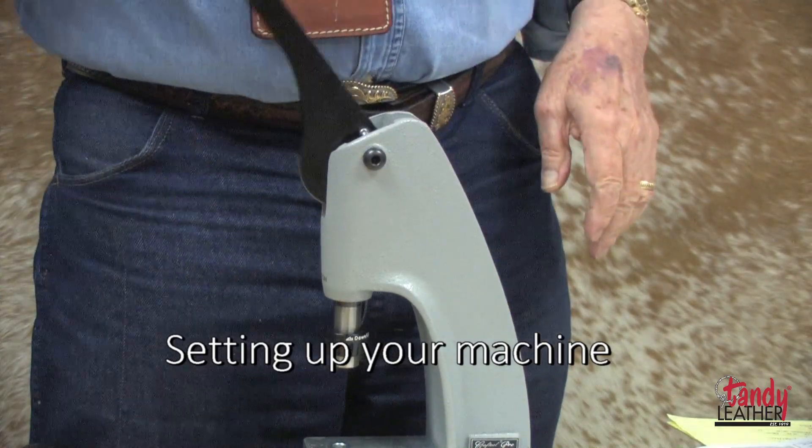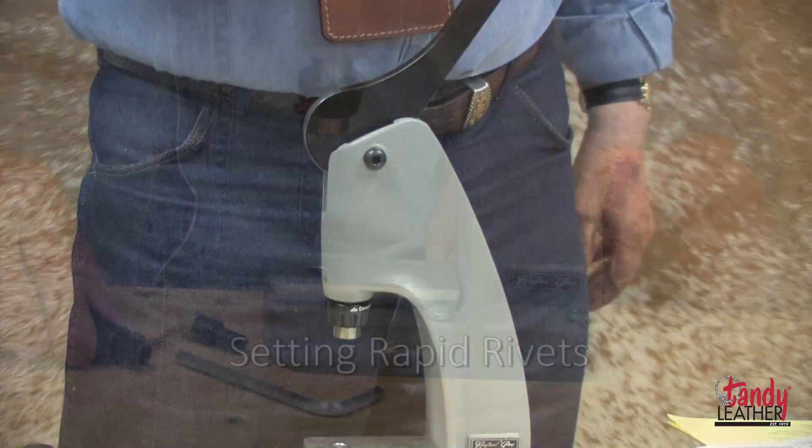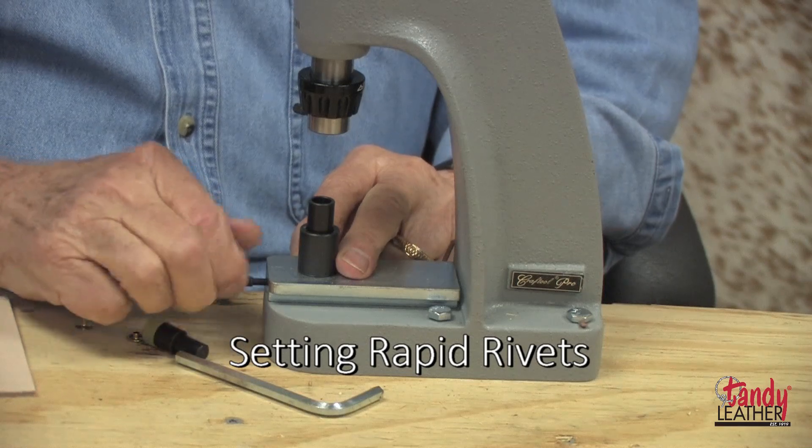Your machine is now ready to use. Setting rapid rivets is easy — just select the proper die, available separately.